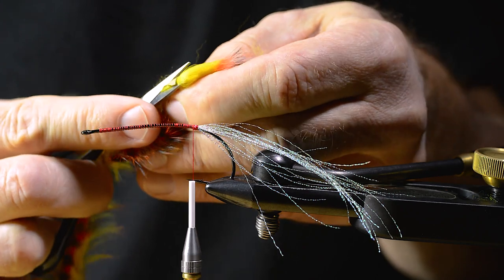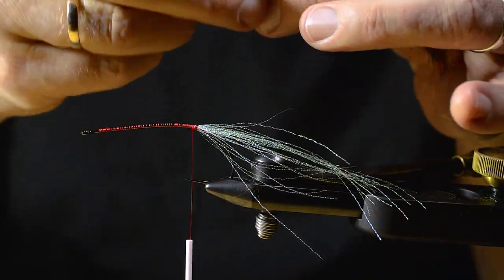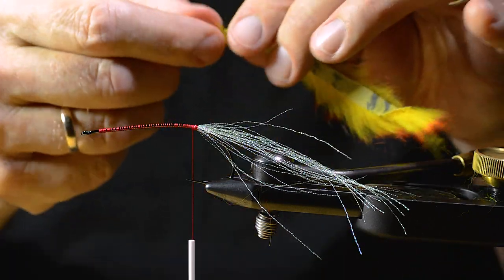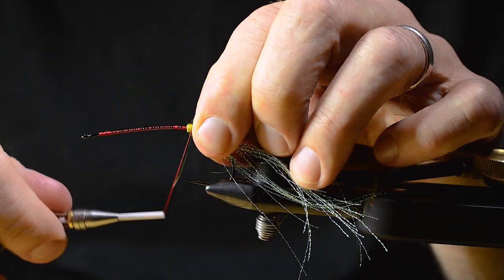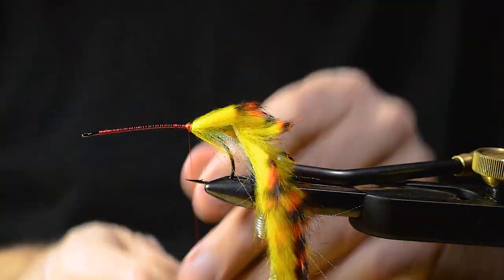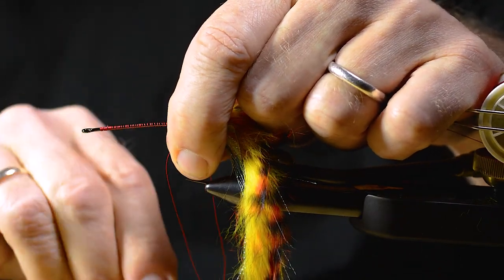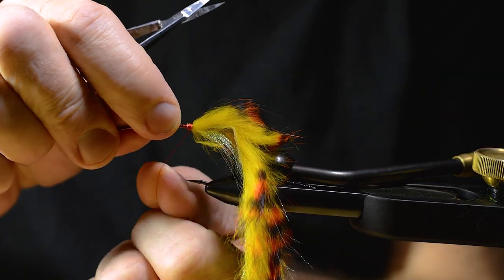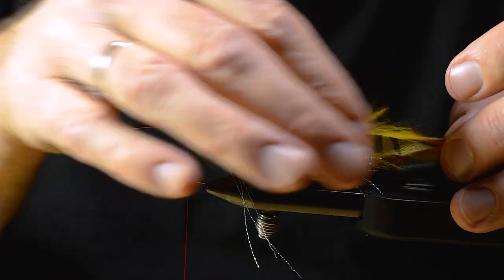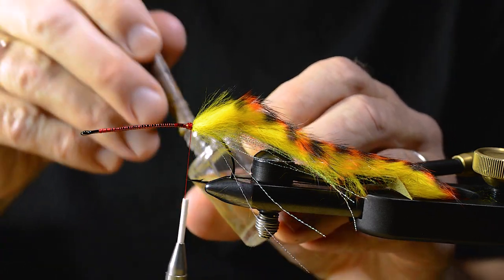Then I prepare the rapid strip — it's going to be used for the tail. Make a whip finish here to secure the material. Then I add a drop of lacquer to the windings as well.